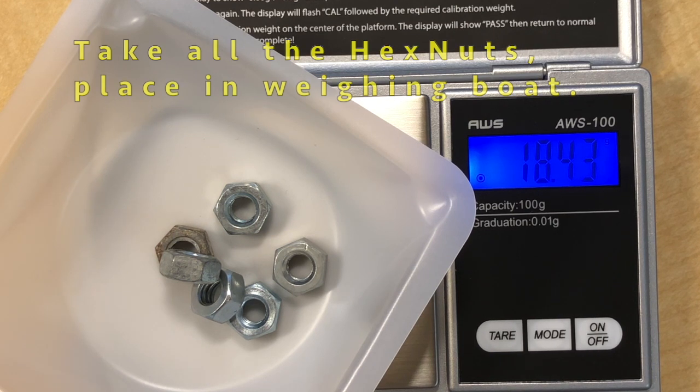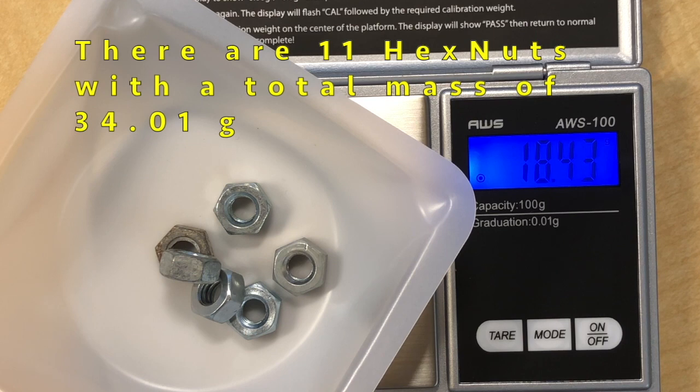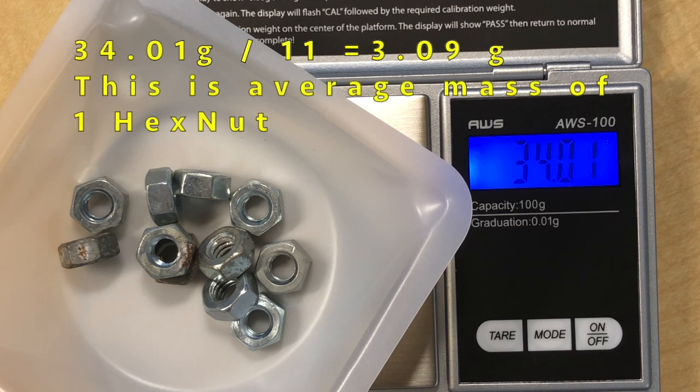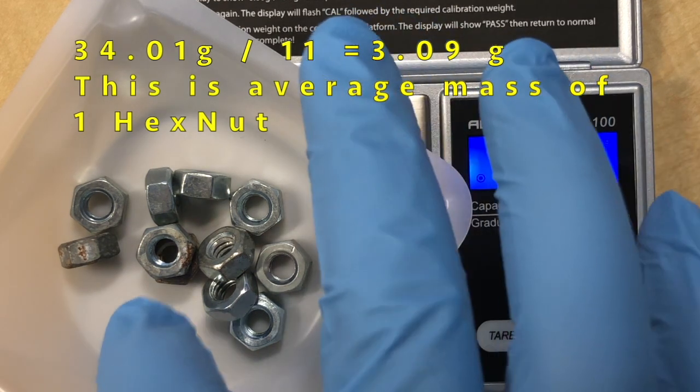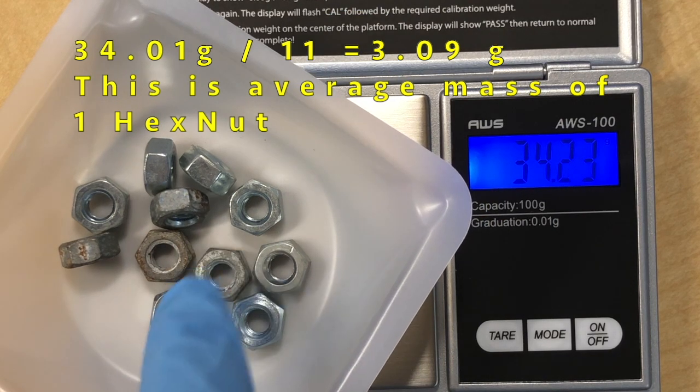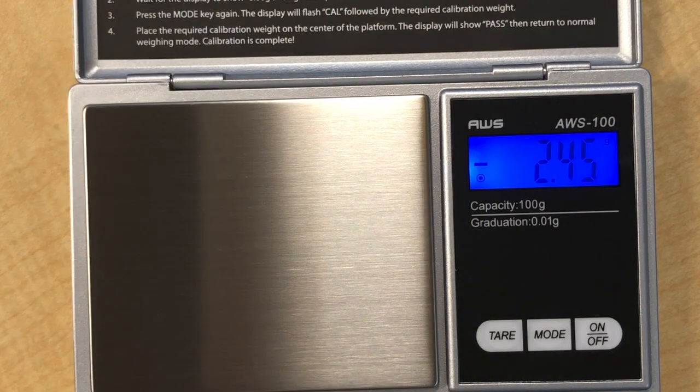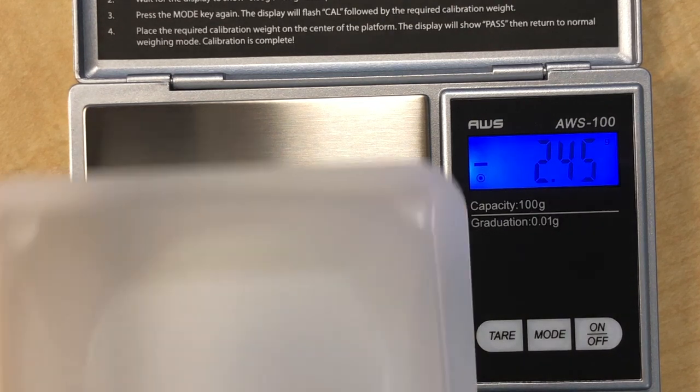In this particular case the total mass is 34.01 grams. There is a total of 11 nuts, so 34.01 grams divided by 11 means each nut weighs an average of 3.09 grams.